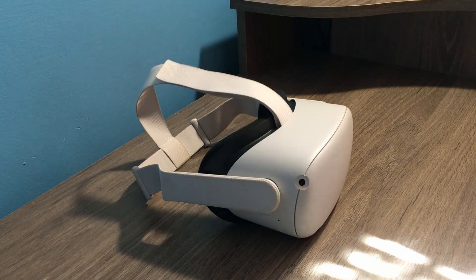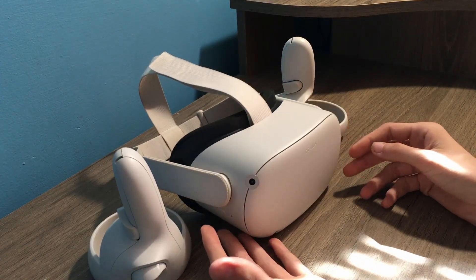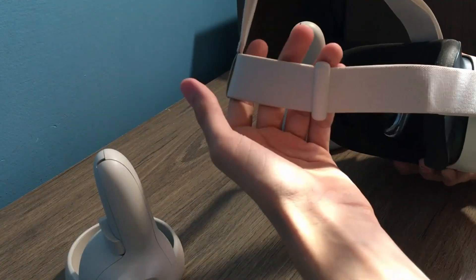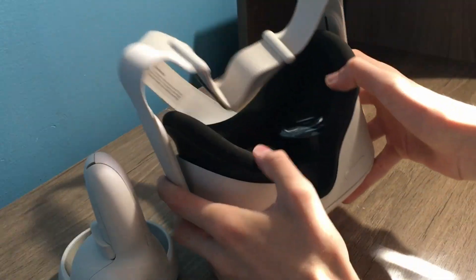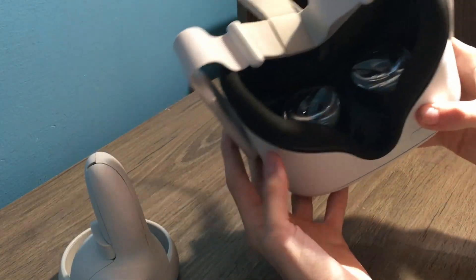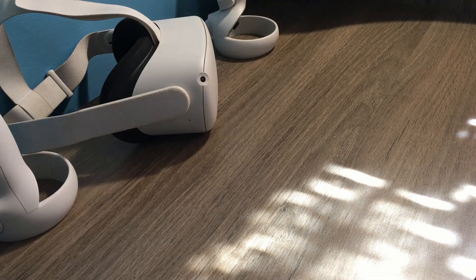So this is the headset, these are the controllers — it's a pretty good package for what you get. Right out of the box, this head strap is definitely not good, and this face foam is definitely irritating, but overall it's a pretty good headset. But don't worry, Oculus has an overpriced solution for you.